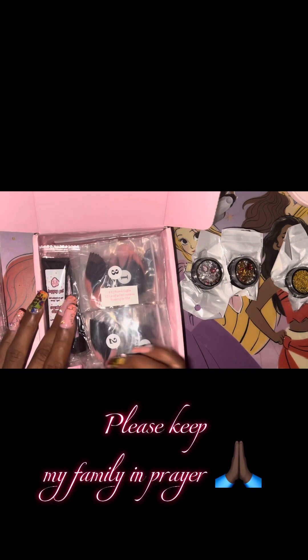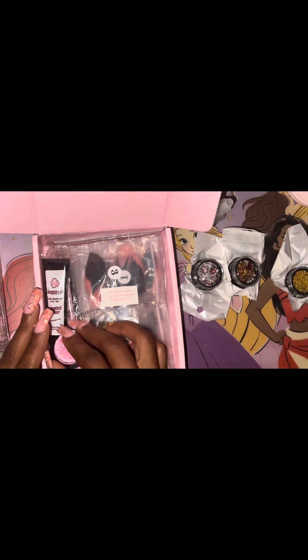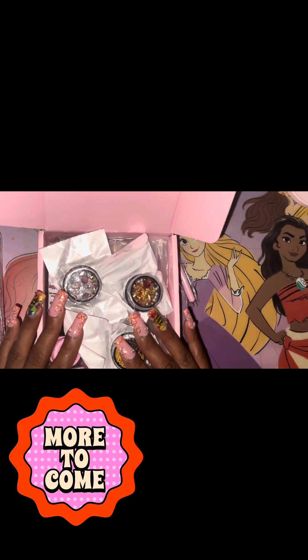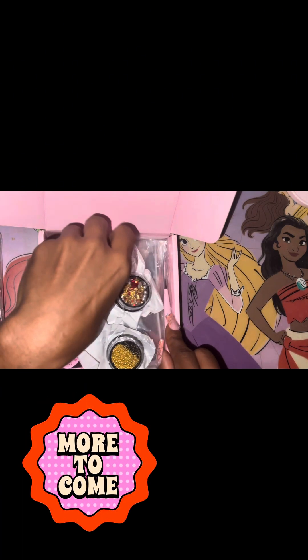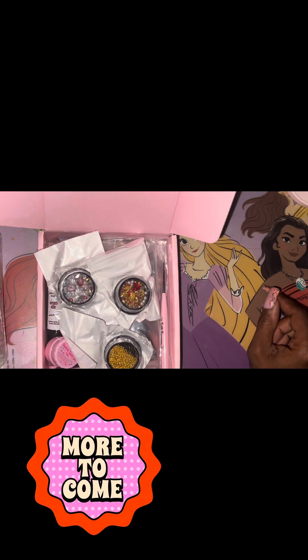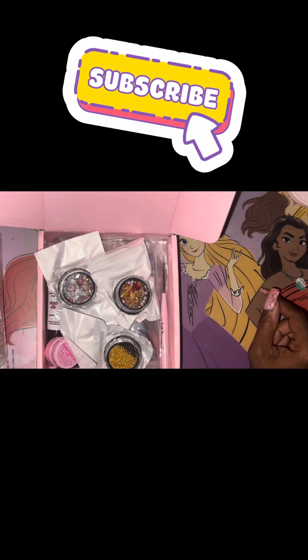Please continue to support my channel — I am on the road to 1,500 subscribers for my next giveaway, so keep watching, keep commenting — I see y'all and I appreciate y'all a whole lot. As a matter of fact, I've thought of doing another K Rose Nail Supply video with the recent acrylics I just got, so be on the lookout for that — that video may be coming out later on today.